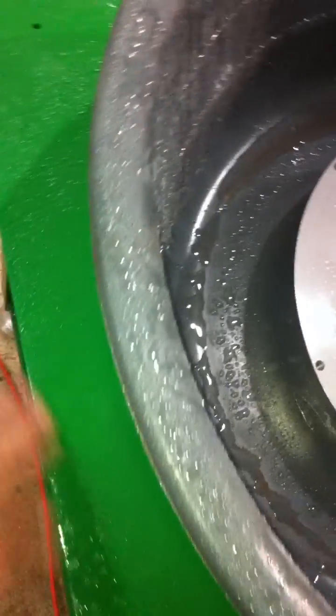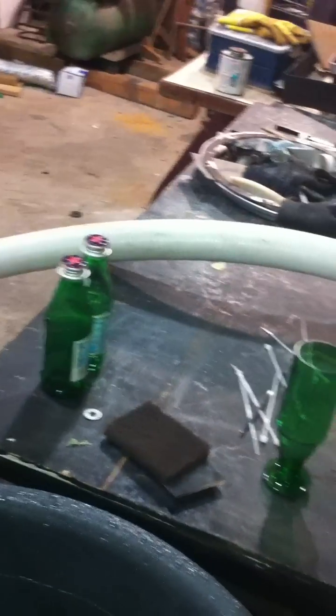It gets kind of messy, but I'm going to work on that. I'm going to put a rubber hose around it, cut in half, so I can stop some of that water that's splashing because of the angle. So yeah, this is my homemade lapidary flat lap — thanks for watching.